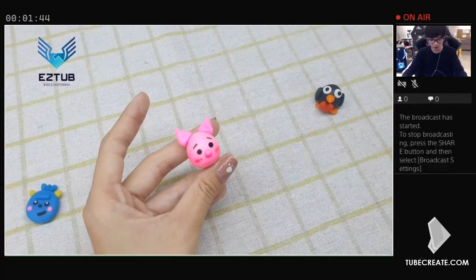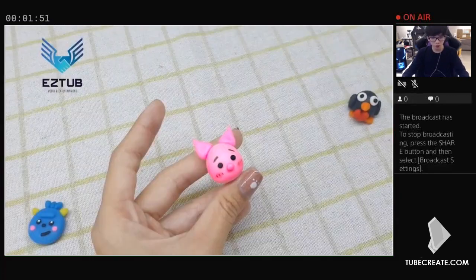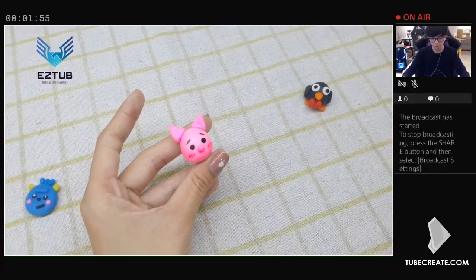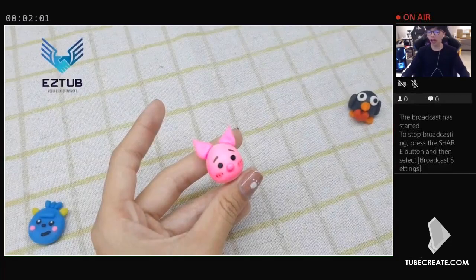You now have a darling little pink pig that's ready to take pride of place in your home. These pigs can look great as part of a farm-inspired display on a shelf, or as a centerpiece on your dinner table. You can even give them away as gifts to your family and friends. No matter how you choose to use them, your little pink pigs are sure to bring smiles to everyone who sees them.